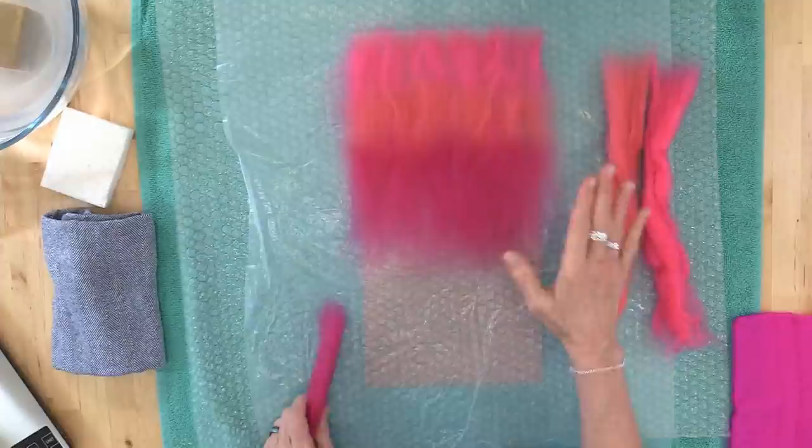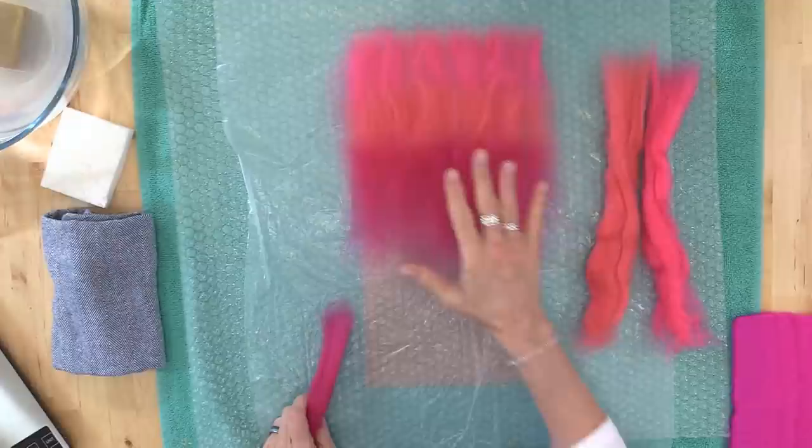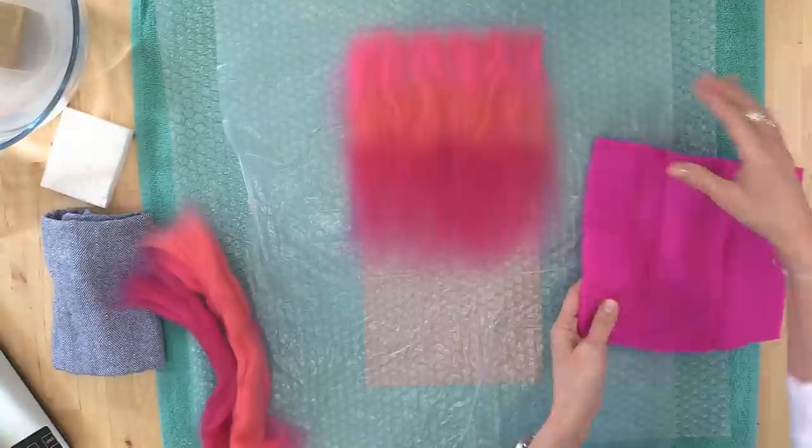Notice that what we want is pretty much a uniform, even layout — it is very wispy thin. But the key thing is that it feels really even as you put your hands across it. And this is layer number one. Now, if you want something a little faster, you're brand new, you just want to try the pre-felt — you could lay down just the pre-felt, just like this.